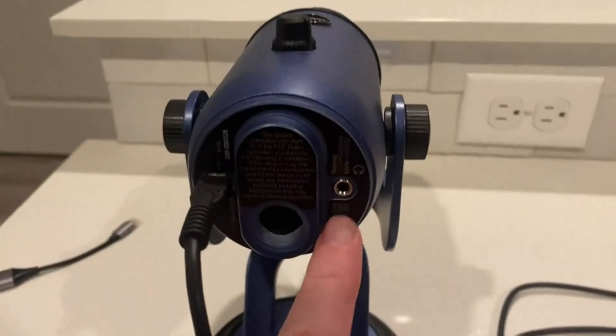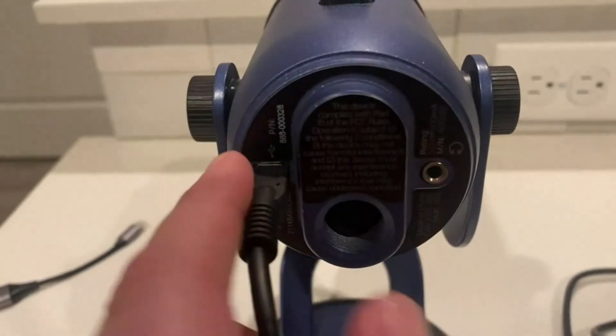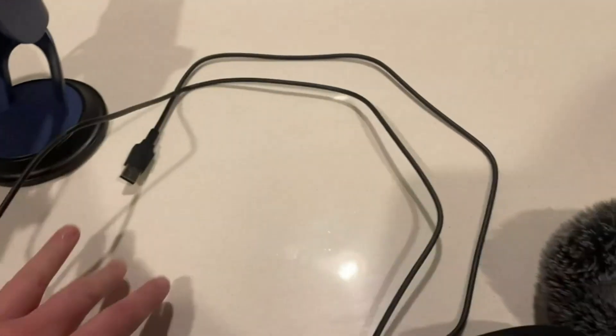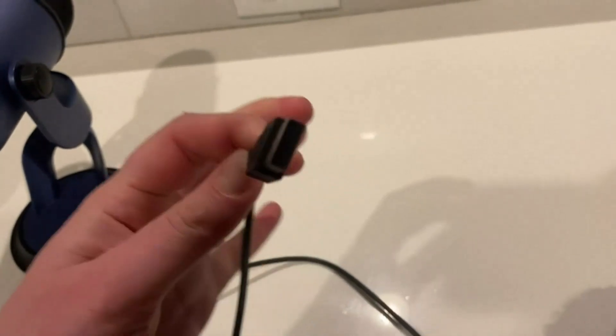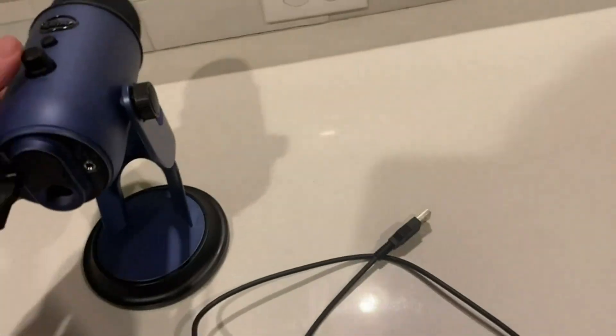It's really sturdy and not too heavy. It also comes with an auxiliary cord so you can plug in some headphones, and it comes with a very long power cord which you can plug into an outlet, or you can get a USB Lightning cable and plug it into your iPhone.